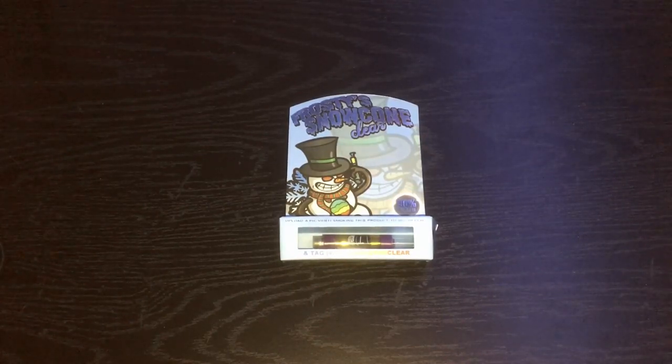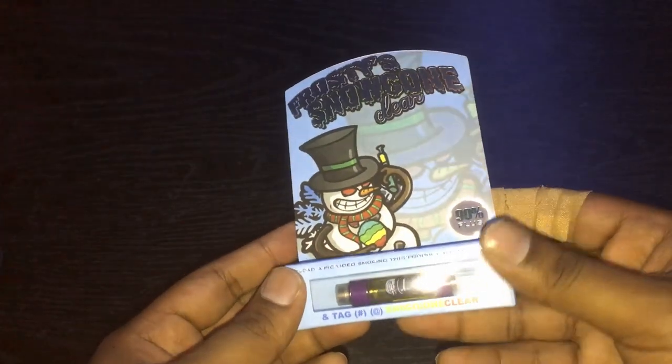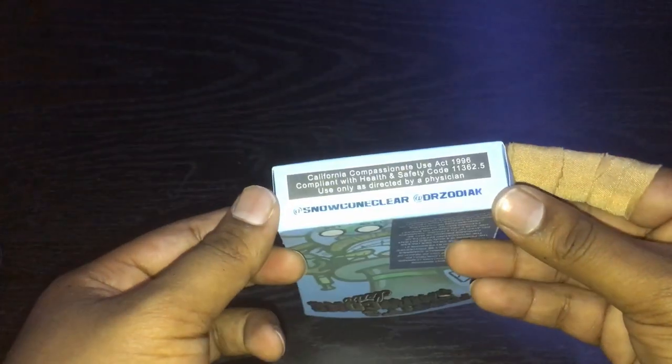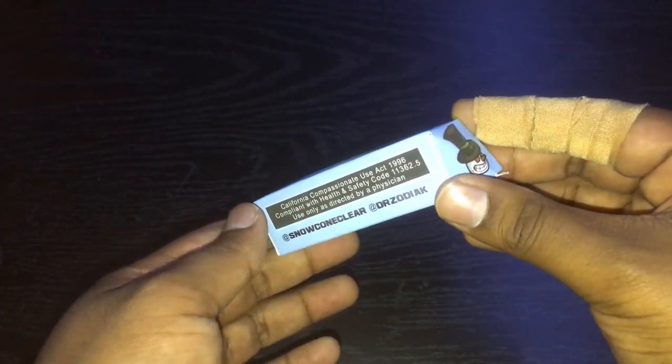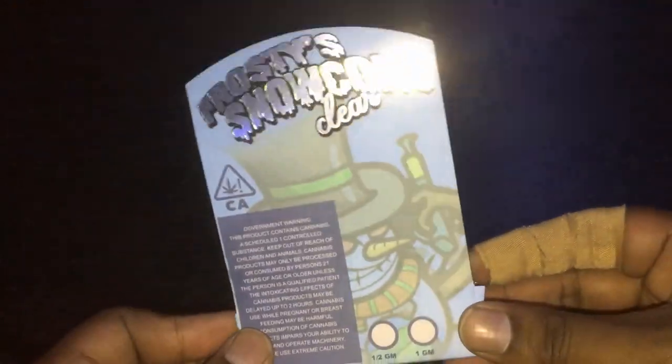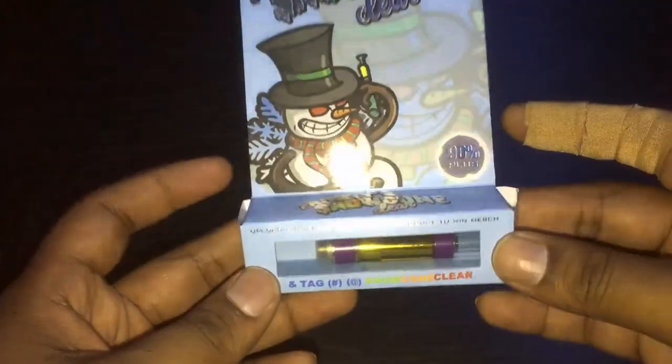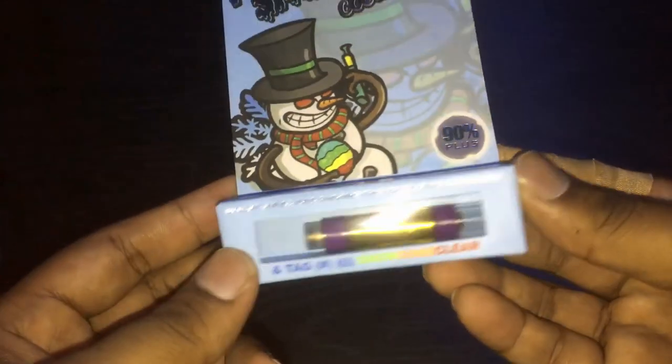What's up everyone? It's your boy Master Blinksy, back again with another video. Today we're going to be looking at this fake Dr. Zodiac's clear cart. I'm actually pretty excited to look at this because I've been wanting to get my hands on some Dr. Zodiacs for a while, and even though I got a fake, I'm okay with it because I get to show you guys how to tell a real one from a fake one. I think these are pretty popular, so this is a video that definitely should be made, so stay tuned!